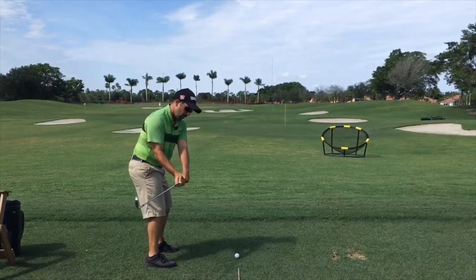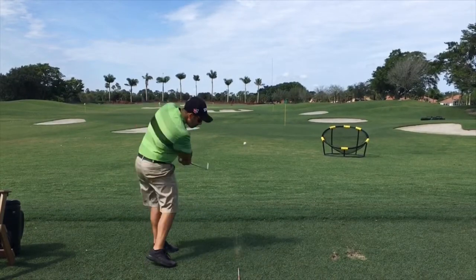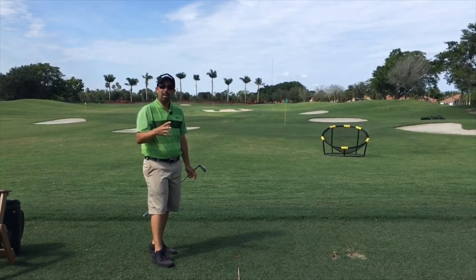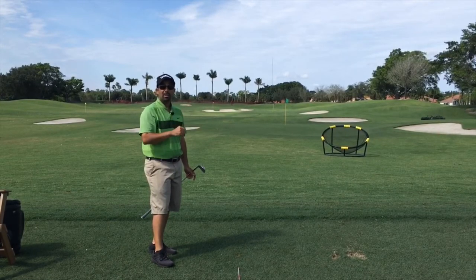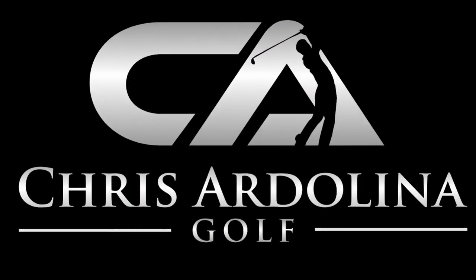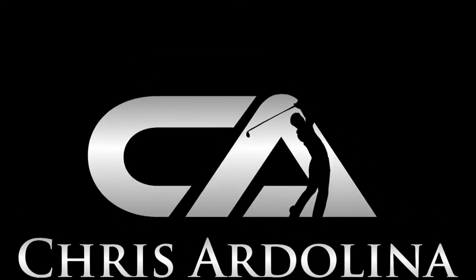Rehearse it again, and then we're going to try to copy it. You can see, maybe I over-exaggerated that a little bit and came a little too much inside, but I actually was able to start the ball right at my target and it hit a nice little draw versus hitting the dreaded slice.